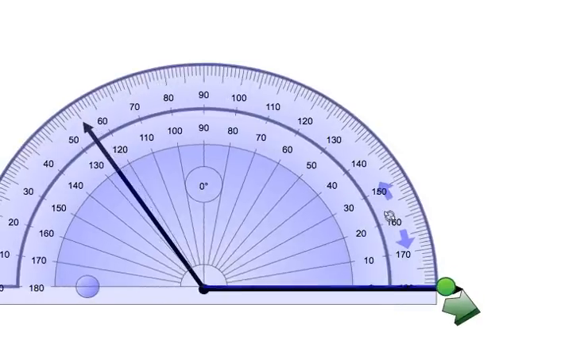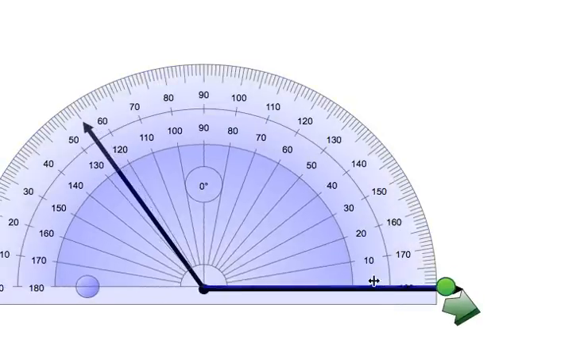We are going to keep moving the zero until it is lined up along the bottom line of the angle, and the center of our protractor is on the vertex of the angle. We are now going to start at the zero of the bottom line and count over until we get to the other line of the angle. As you can see, the line is a little bit past 120 but before 130, so we would say that the measure of this angle is 125 degrees.